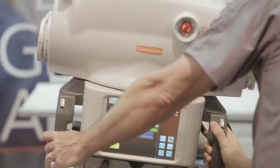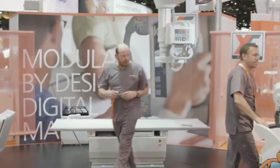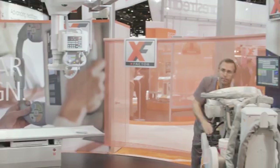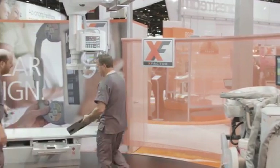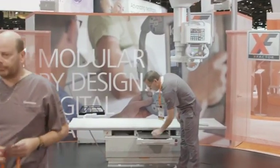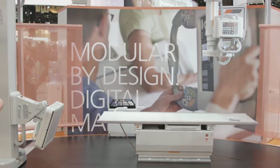Now, just as in your facility, our work with the mobile is finished, and the detector — if left in the mobile — will do nothing to assist with workflow and is not a cost-effective way to manage an expensive piece of equipment. So please follow us to the DRX Evolution room, where we'll continue to put our shared X-Factor detectors to work.